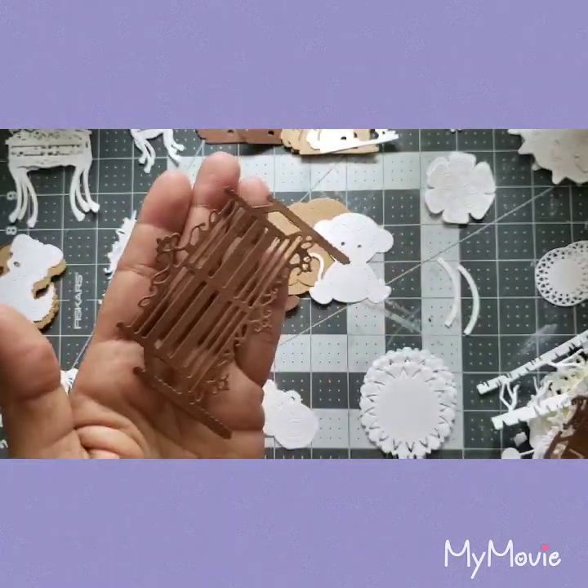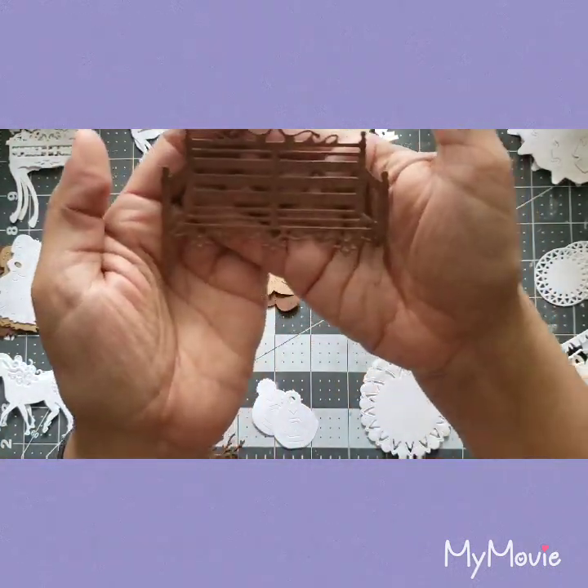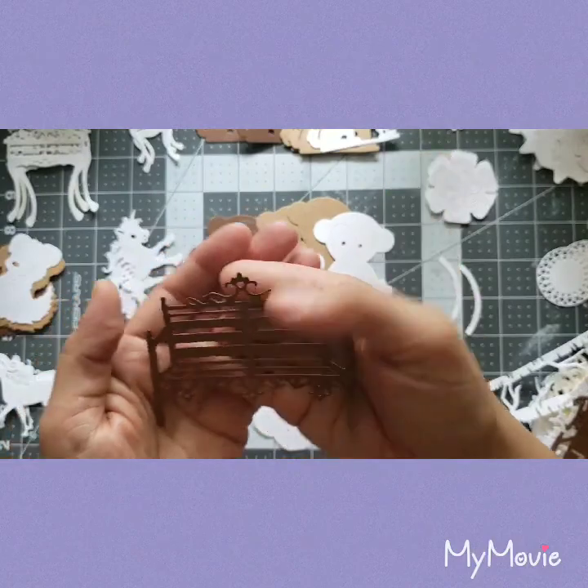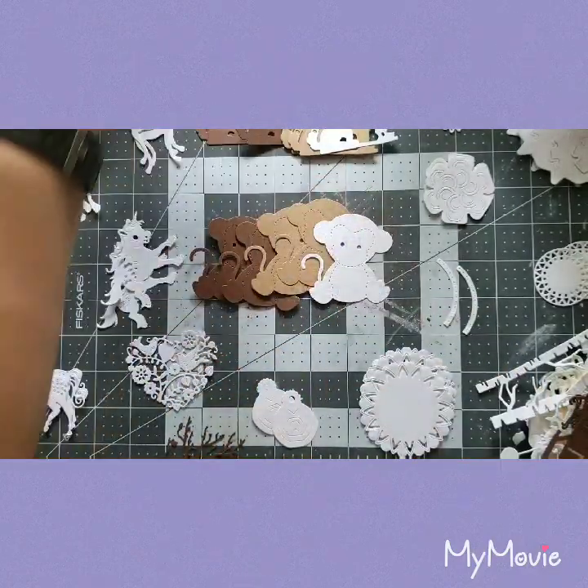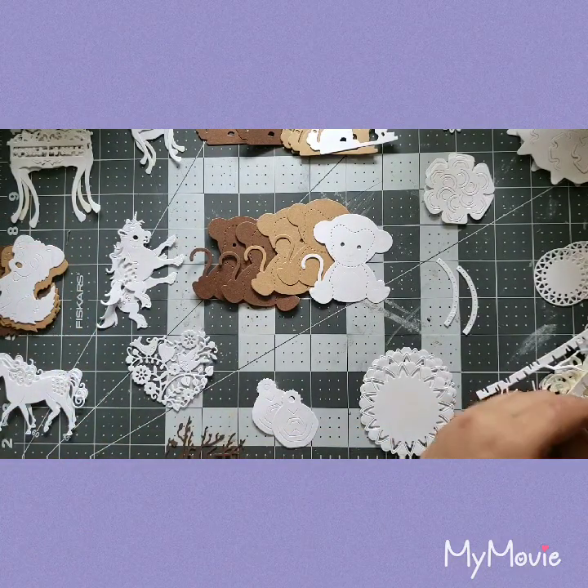I could totally use this like the back of a bed frame — it looks more like a fence actually. What do you think, guys? Sorry if I'm moving around; I have my camera at a new angle and I'm trying to make sure everything looks good.